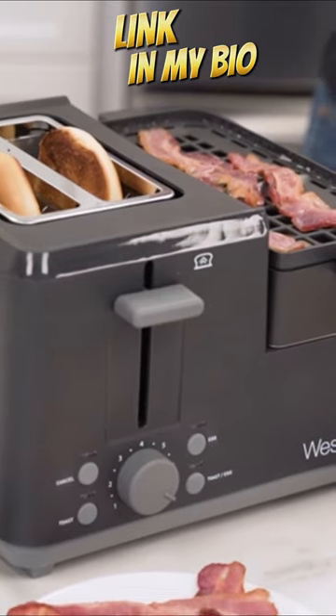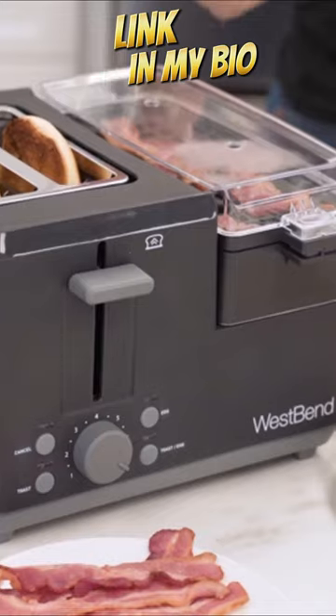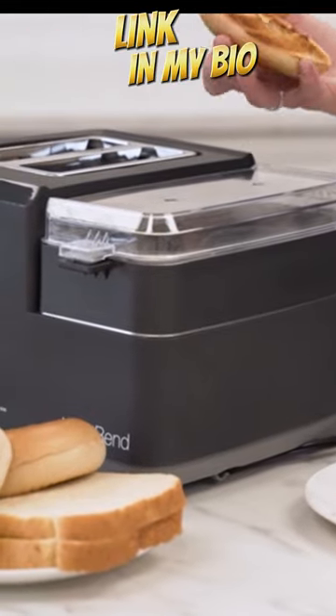Meat Tray allows you to heat up pre-cooked meats and tomato or pineapple slices that can be added to toast or sandwiches.